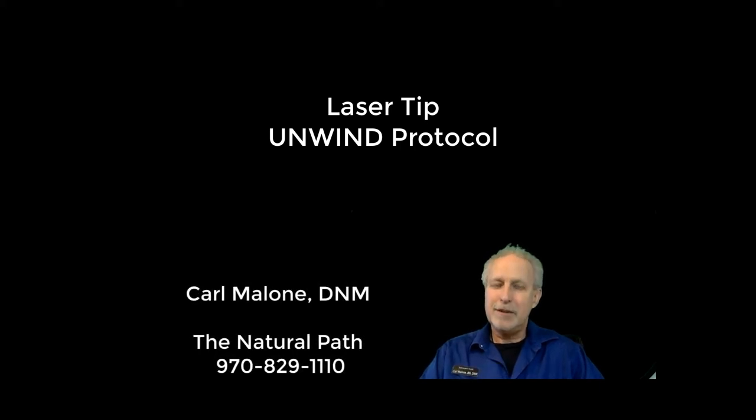Hello everyone, it's Carl Malone at The Natural Path and today is your Thursday laser tip. Today I wanted to share with you the unwind protocol.